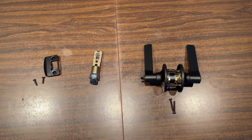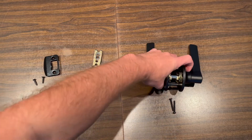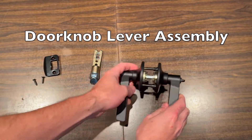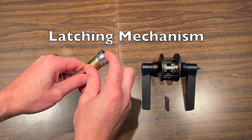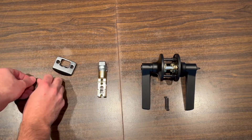I'm going to be installing these simple black handles to give a more modern look. Out of the box you will typically have three components: the doorknob lever assembly, the latching mechanism, and the strike plate, along with the associated hardware.